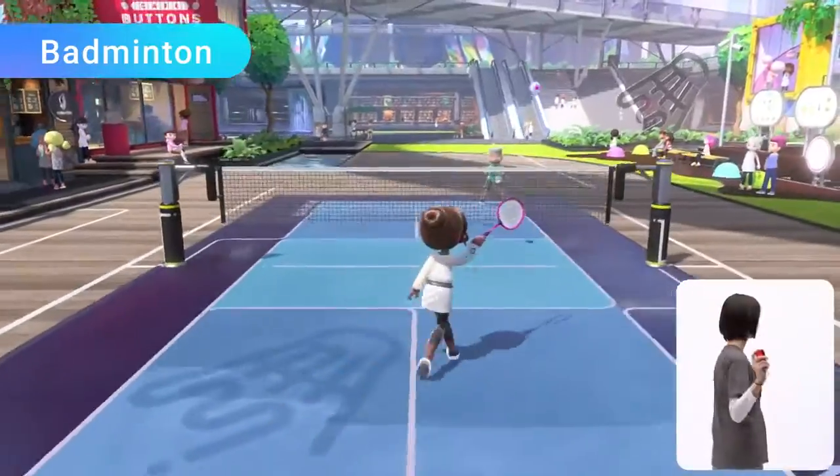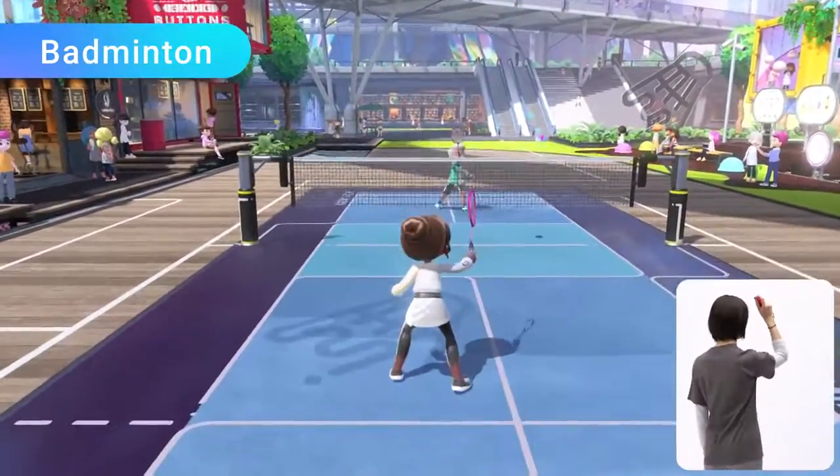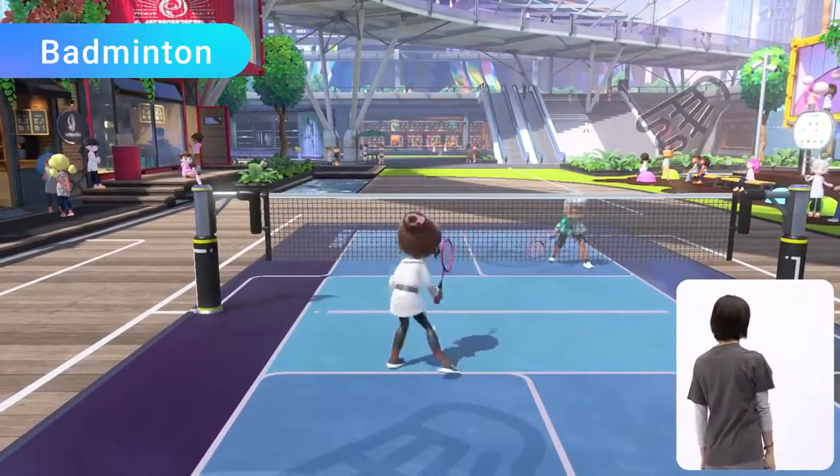Badminton: control your shots left and right while keeping the shuttlecock in the air. Unleash powerful smash shots to gain the upper hand.